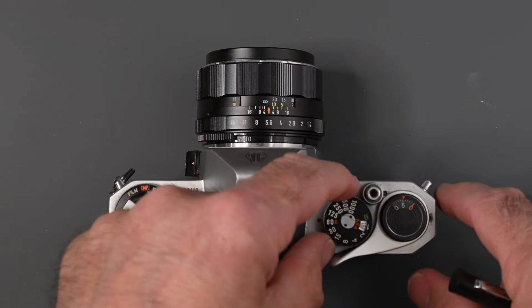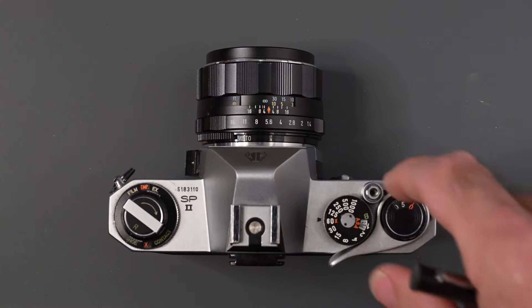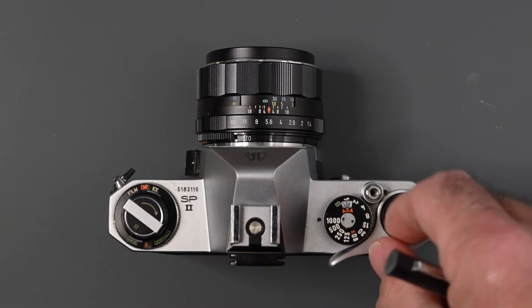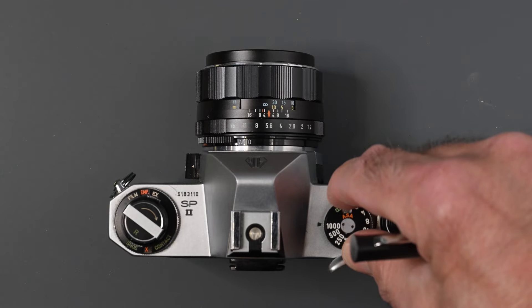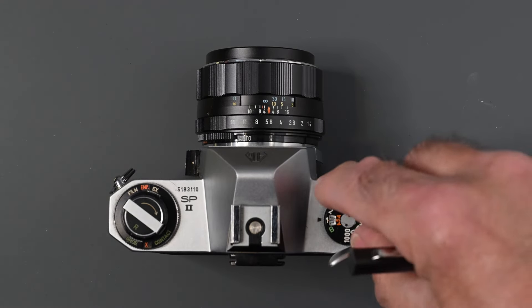One other thing to point out on the shutter speed dial: on a lot of cameras, if you get to 1/1000th of a second and you want to go to one of the slower speeds, you have to go all the way around. Not with the Spotmatic — this thing turns 360 degrees. So right now we're at a thousandth of a second; just a couple of little turns and we're at one second.